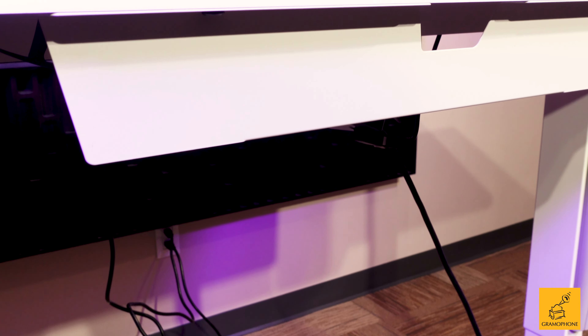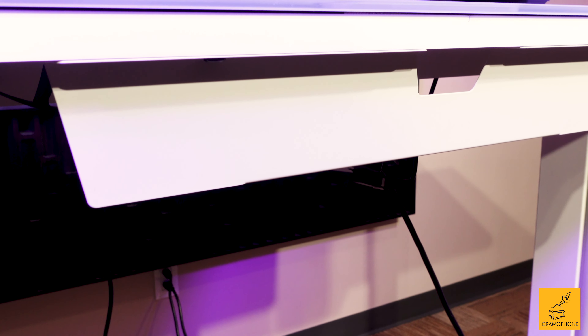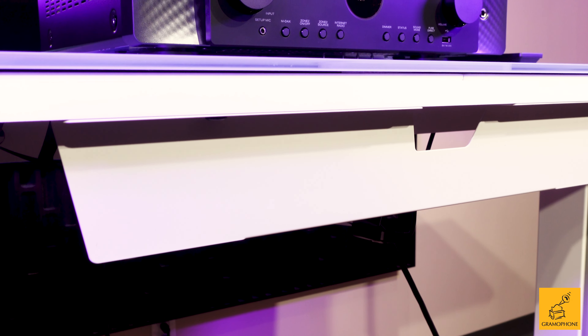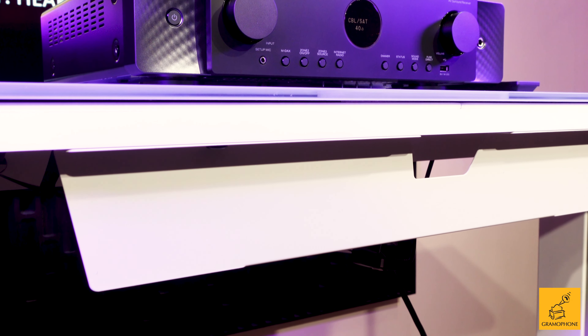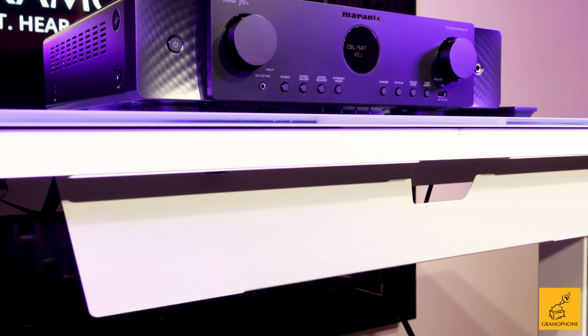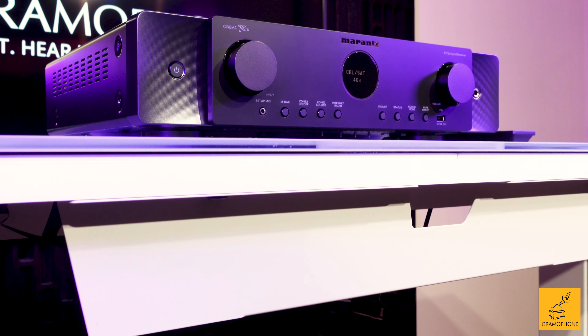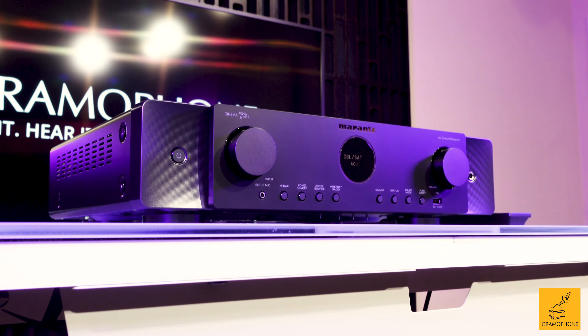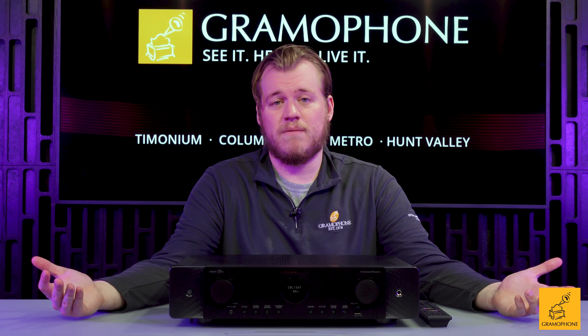If you want what I think might be the best sound available out of a package this small that can do multi-channel duties, handle your I/O, and just serve as an absolute great operational center for your setup at home, you've got to try the Cinema 70s — made even better by the fact that it's now completely expandable, as you can add bigger, badder power amps if you want and lose no value whatsoever.